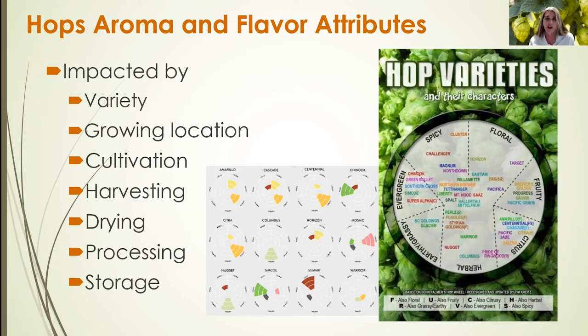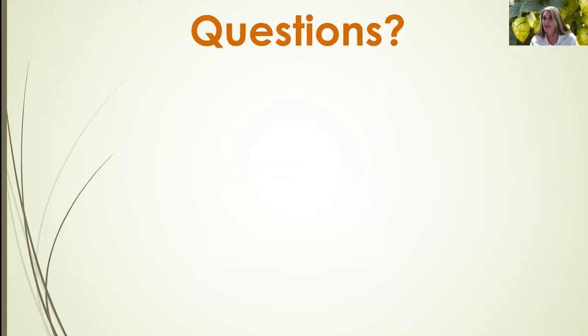These attributes will transfer into the beer during the brewing process, whether the hops are used for bittering early on or in dry hopping in later stages of brewing. Thanks for your consideration, and I hope you enjoyed the presentation.